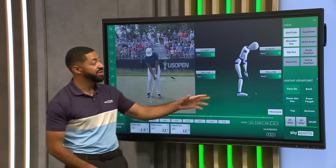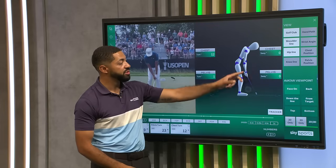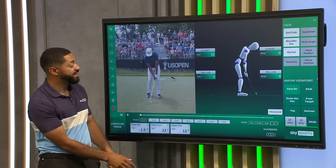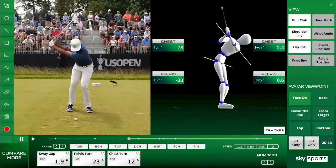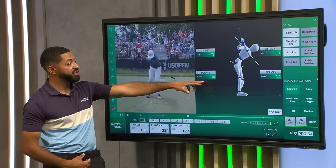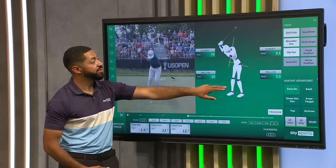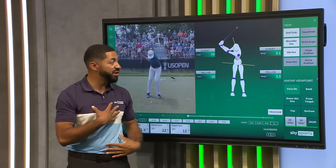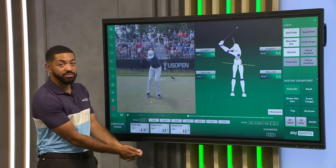He's changed this a lot now, so we're going to see the front of his forearms pointing much more towards the target, not left — pointing towards the target — right shoulder sat down. If we start to wind him up to the top, you can see he creates an amazing amount of rotation: pelvis turned 28 degrees away from the target, and he created 80 degrees with his shoulders and his chest at the top. You can see almost a cross here between his pelvis and his upper body.